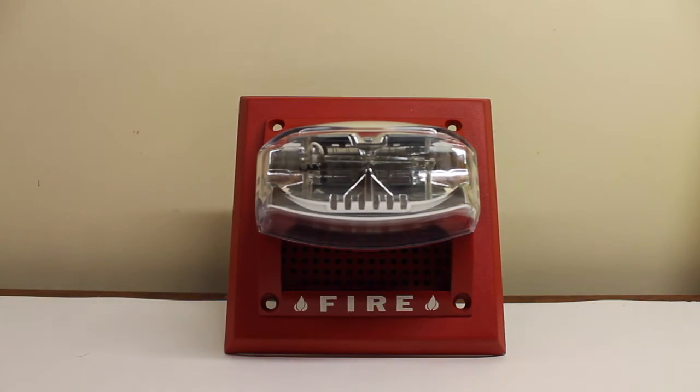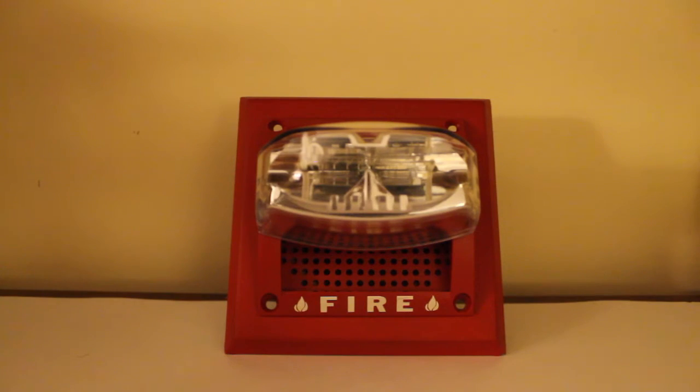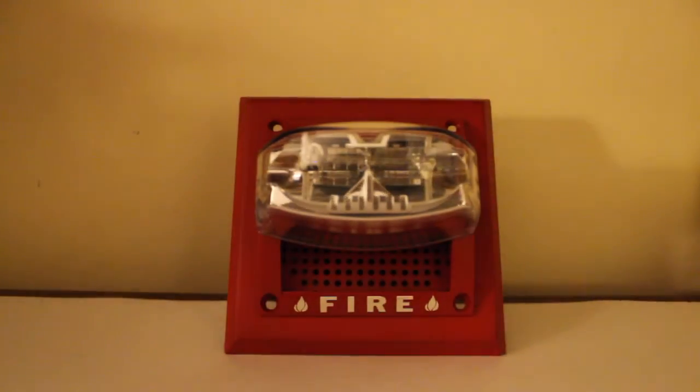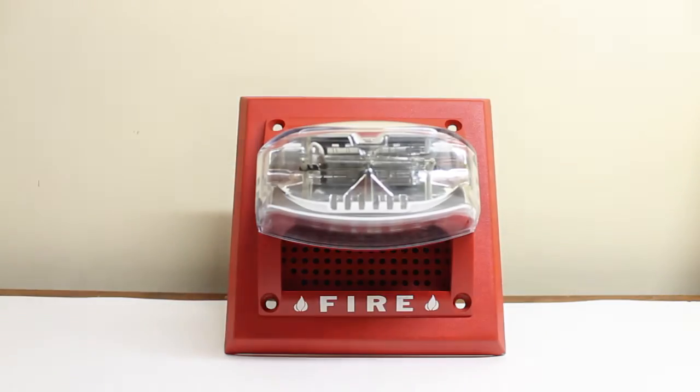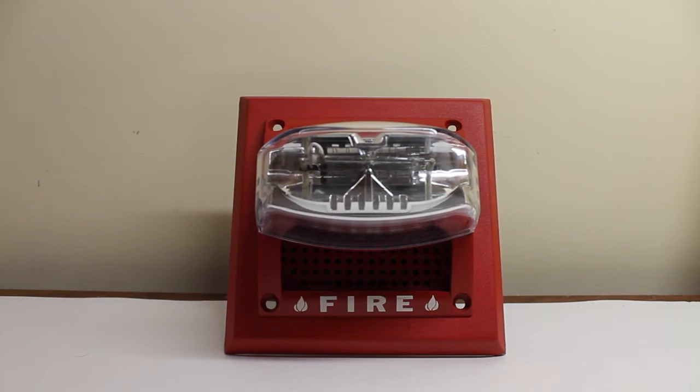Now let's show off the overhead lights, and let's turn off the room lights — there we go. That should give you a good idea of the strobe. Now let's shut the strobe off.